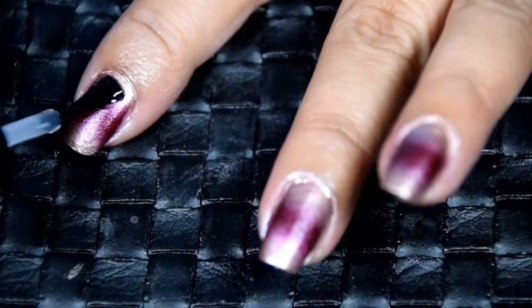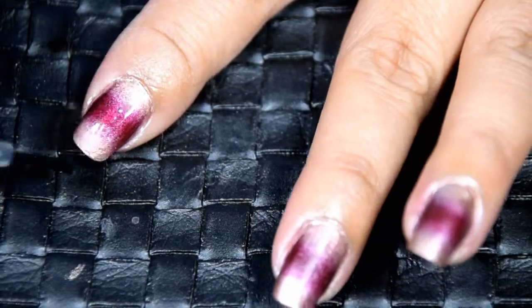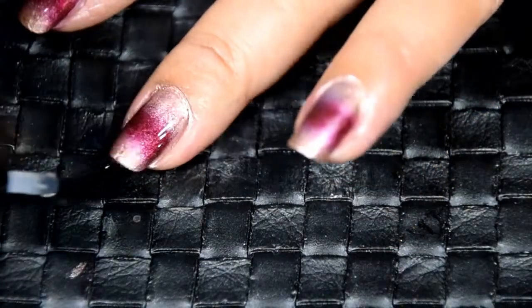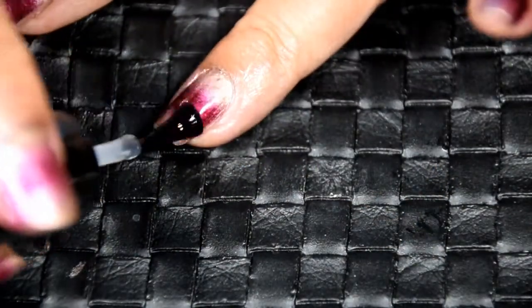The last step is applying the fast-drying top coat — I'm using Seche Vite. This will lock in your design and help to prevent chipping and peeling, and help your manicure last longer.